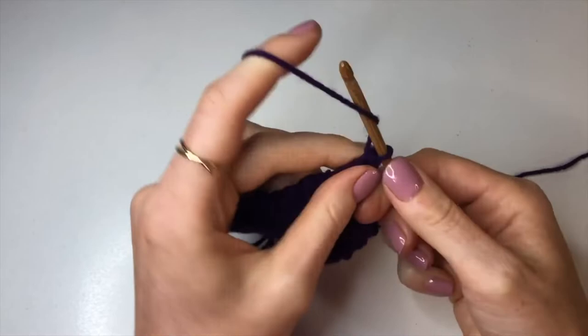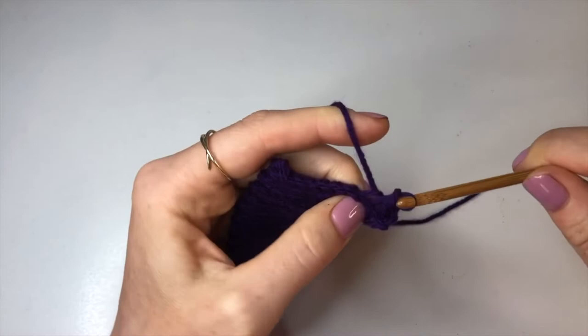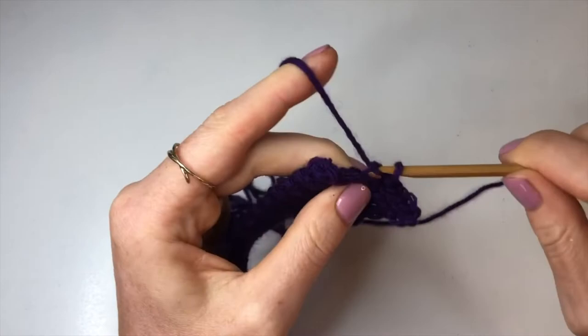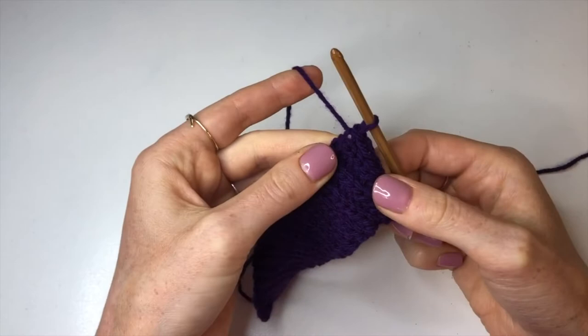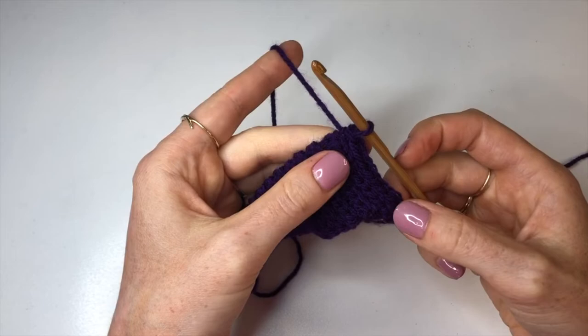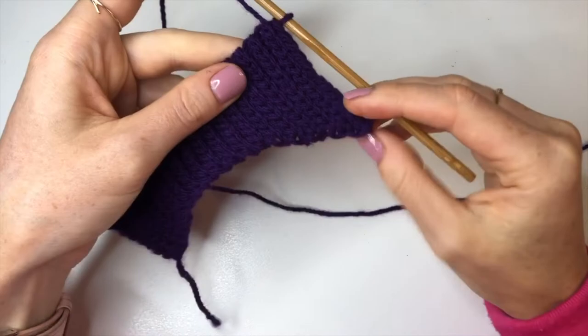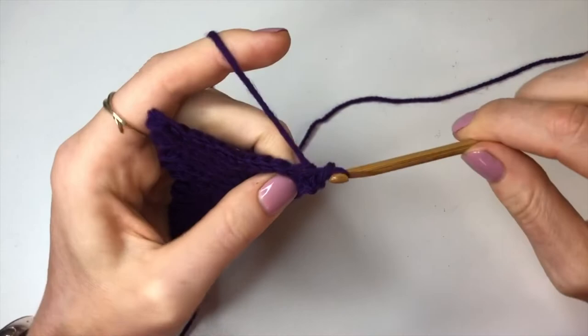Continue for the next eight rows: on all odd numbered rows do an increase at the end, and all even numbered rows have no increase. I've made it to the end of row 31 and into that last back loop slip stitch I'm doing two back loop slip stitches — one, then one more. Chain up, turn work, and row 32 will have ten back loop slip stitches. This takes us from row 28 to row 38 — five rows with an increase and five without.